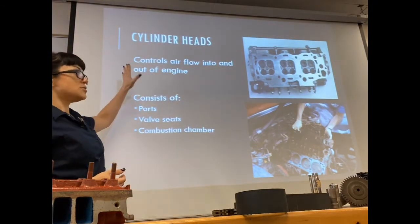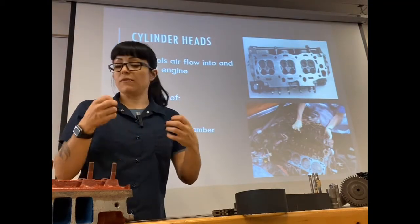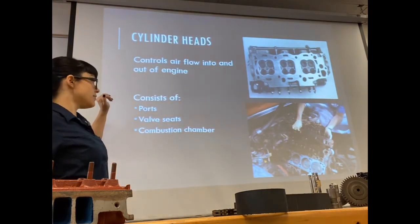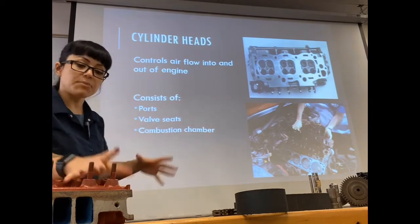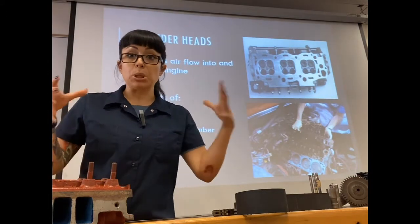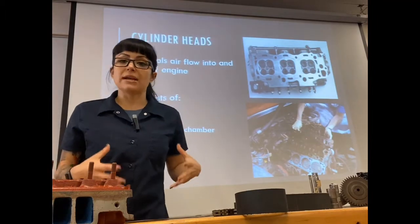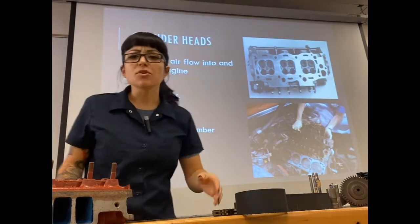The cylinder head controls airflow in and out. We've got ports and valves that guide air and exhaust gases. The cylinder head will consist of ports, valve seats, and valves. The bare cylinder head itself — similar to how the block was a hunk of metal with cylinders cut out — is going to have ports, valve seats, and a combustion chamber.